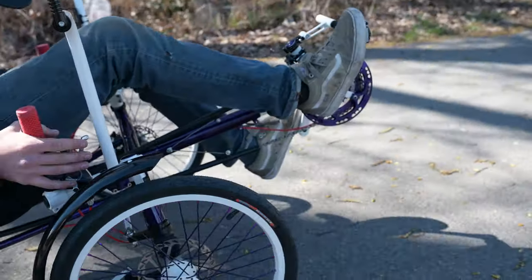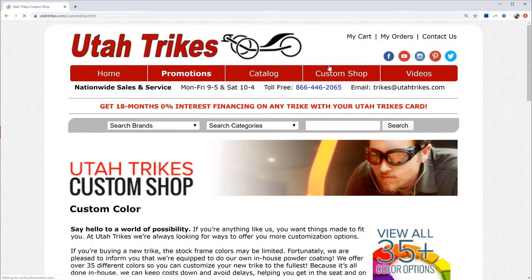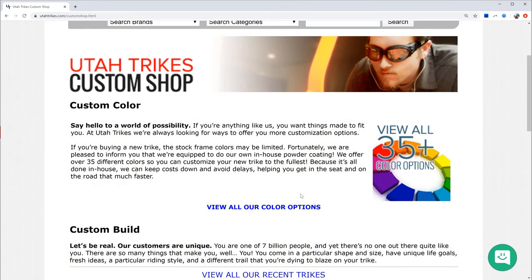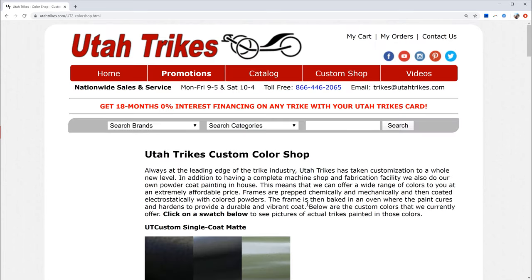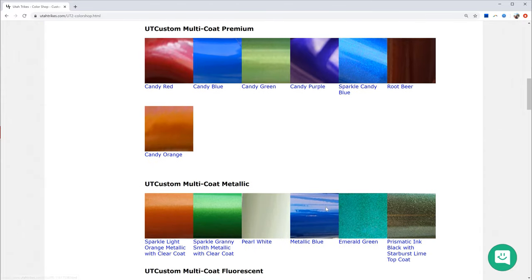We hope you enjoyed learning a little bit about powder coats and our process here at the shop. If you want to see all of our custom colors, go to utahtrikes.com, click on the custom shop tab, then follow the link that says 'view all our color options.' There are a bunch of swatches — you can click on one to see trikes that have been painted in that color. We hope you find a color you like. Contact us for a custom powder coat job. Thanks for watching — give us a thumbs up, subscribe, and turn on your notifications to stay up to date with everything going on here at Utah Trikes.